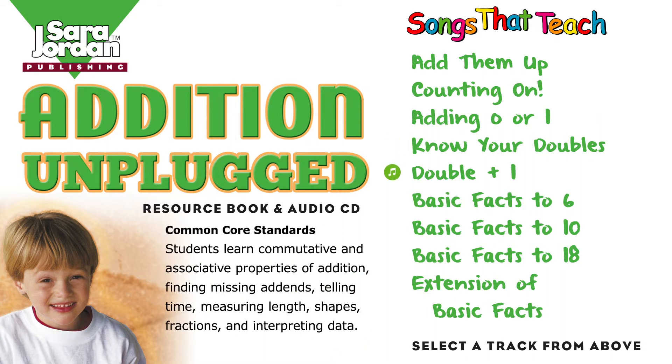When adding two numbers and one is one more, remember your doubles — it's no real chore. You add the two doubles and then one more. 1 plus 2 is 3. 1 plus 1 plus 1 is 3. 2 plus 3 is 5. 2 plus 2 plus 1 is 5. 3 plus 4 is 7. 3 plus 3 plus 1 is 7.